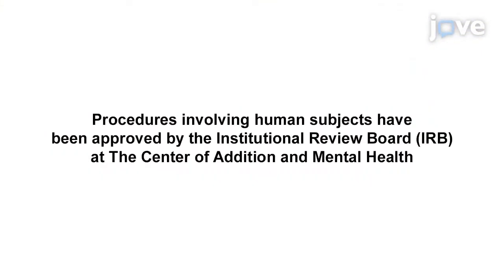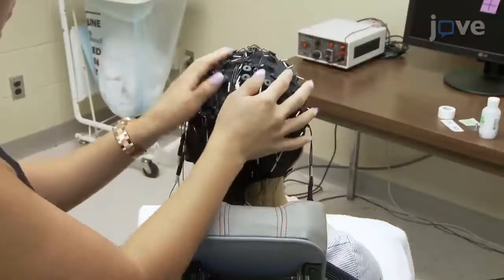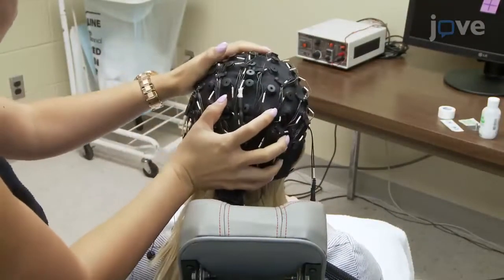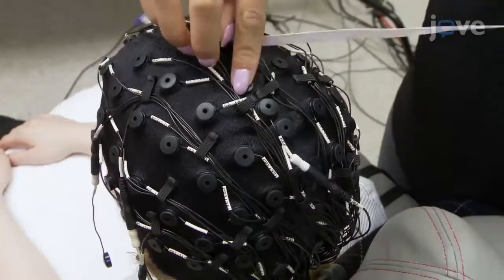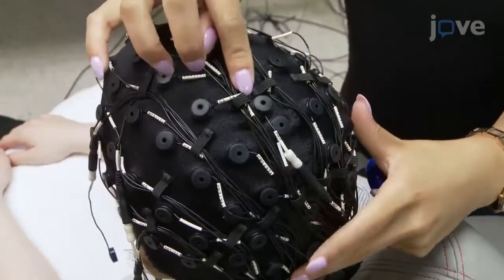Demonstrating the procedure will be Stacey's Sim, research analyst from our laboratory. To start, first choose a cap that fits the participant's head well. Place the CZ electrode at vertex, halfway between the line connecting the nasion and inion.